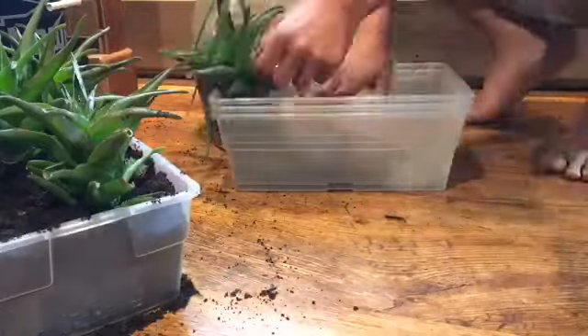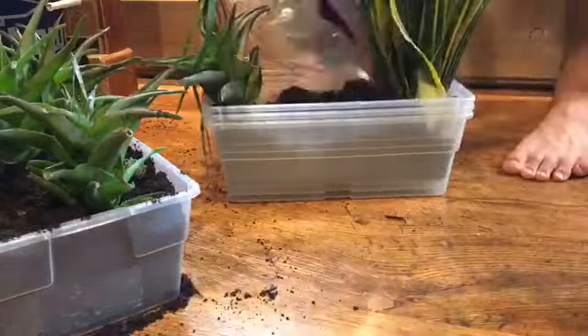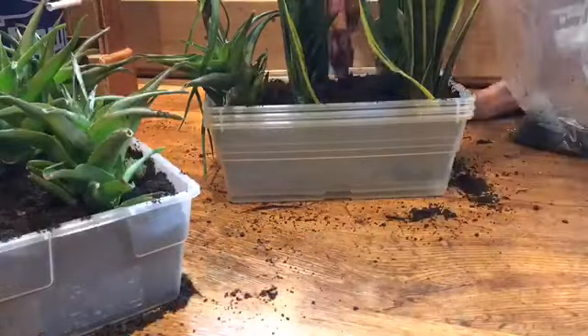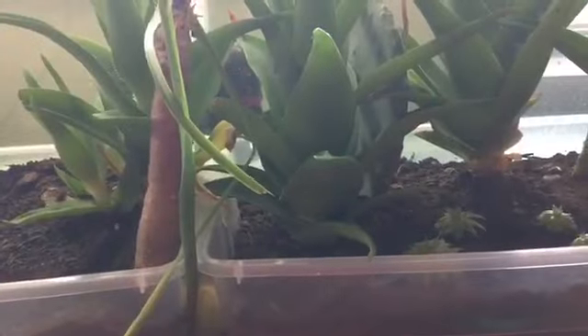Right now I'm just putting these in these little quarantine tubs, and once I'm sure about them I will plant them into my enclosure. But actually, the real reason why they're still in this tub is because I'm not done with my enclosures yet.